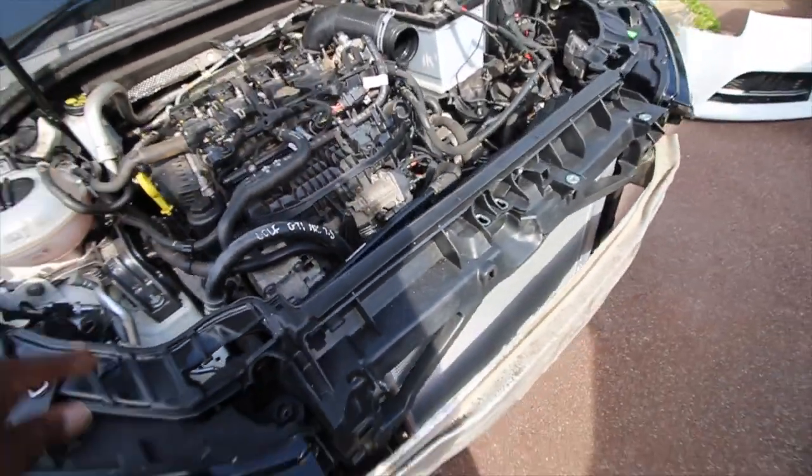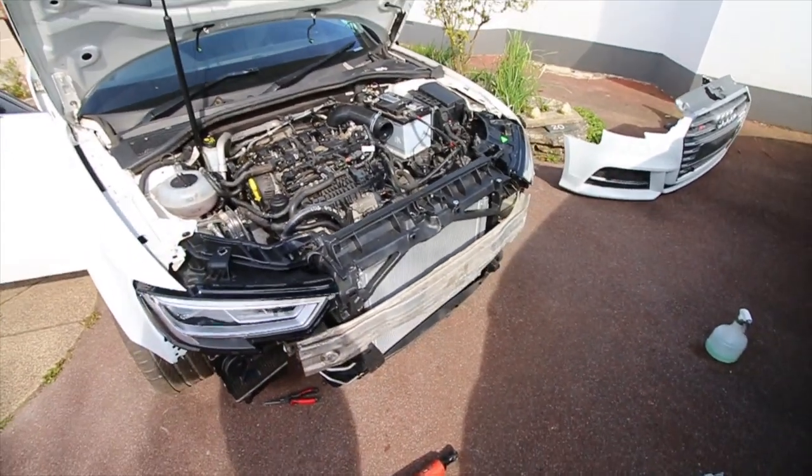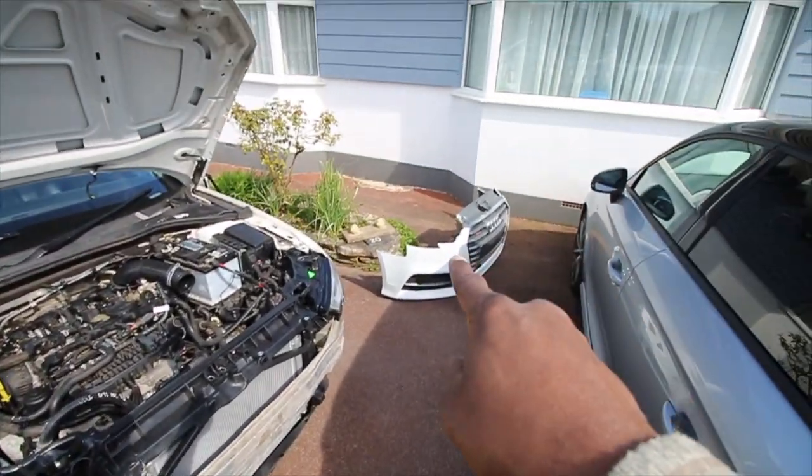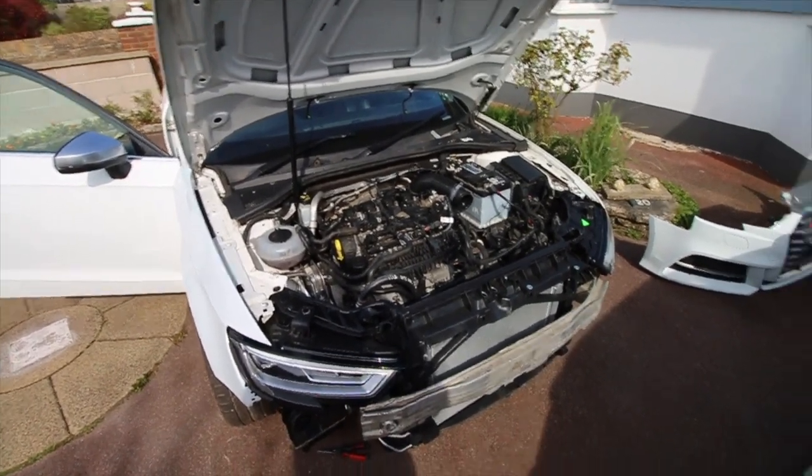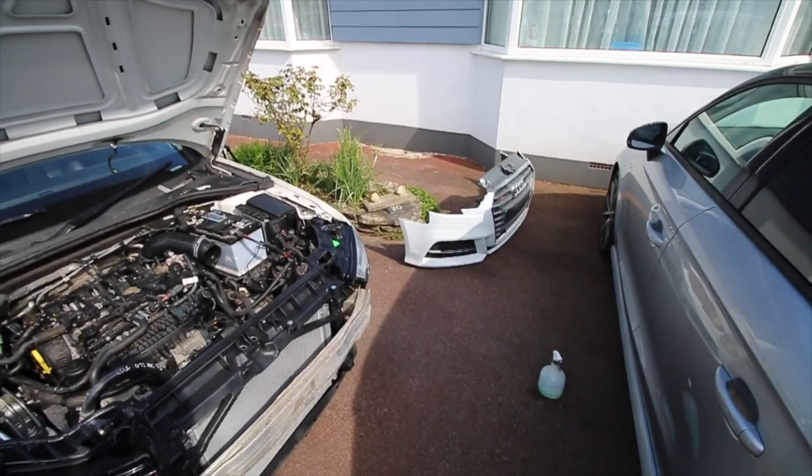I've got one more thing to do — I'm going to put the bonnet back on and then sort out the airbag that we took off, so we'll put that back on first.